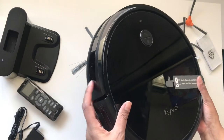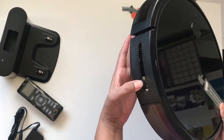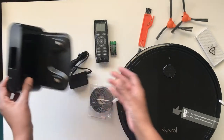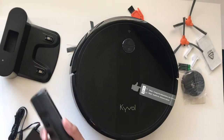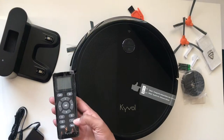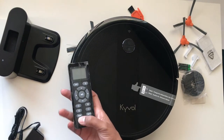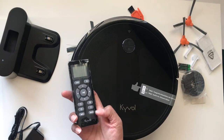On the front of the robot, you'll find a bumper, and on the side you'll see the infrared sensors and the air outlet. The charging base has a nice little housing area for the wire. On the remote, you'll find buttons for edge cleaning, spot mode, an auto button, a scheduling button, and minimum and maximum buttons to change the power setting.